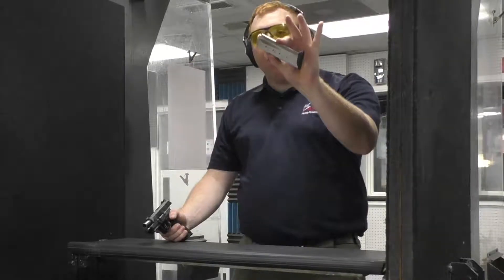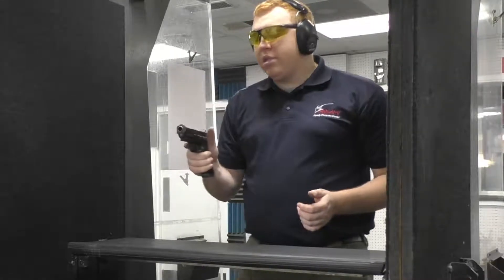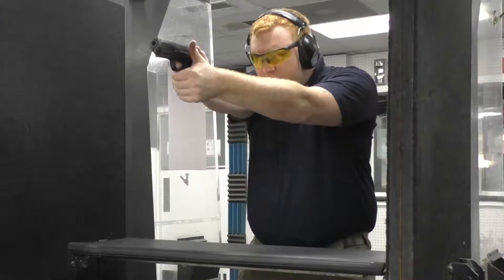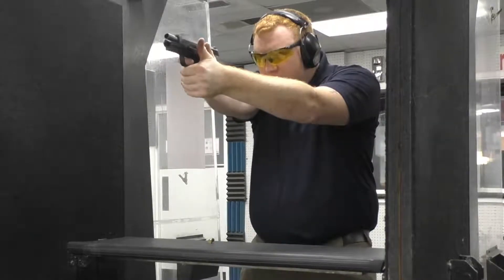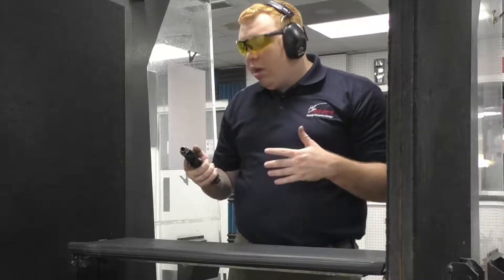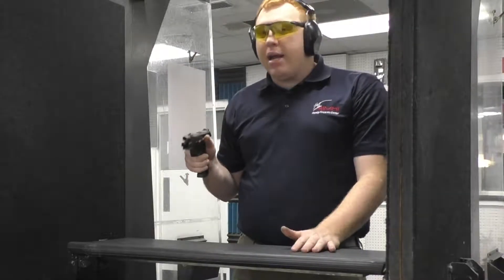Alright guys, we're on the range now with the Ruger American. I've got its 10-round magazine — put it in, let the slide go home, let's go fire off 10 rounds. The recoil impulse for a .45 on this American is great. I don't know what they did — I don't know if the bore axis is a little bit lower than I'm used to, but it doesn't want to flip in my hand or push back. It's just like a nice gentle push. I like shooting this gun a lot.